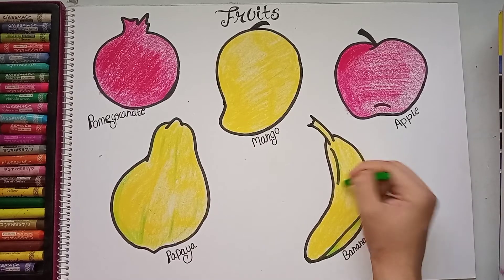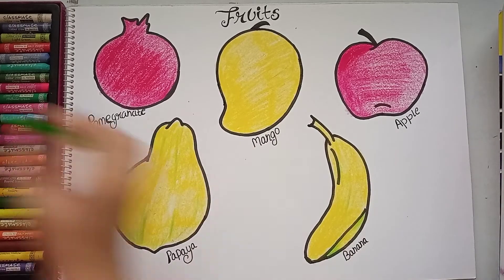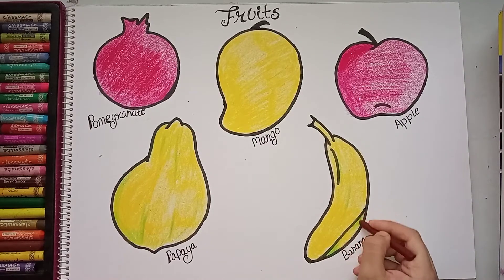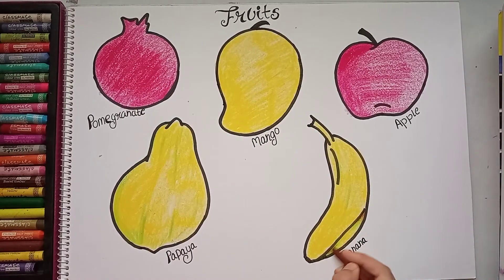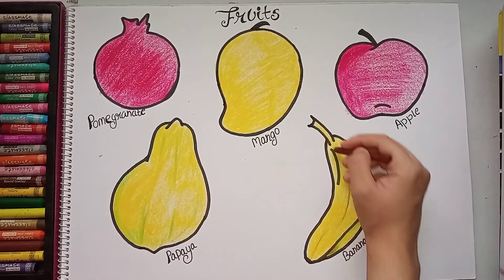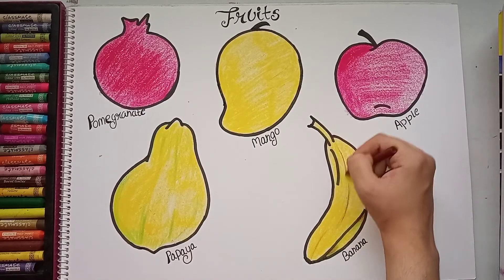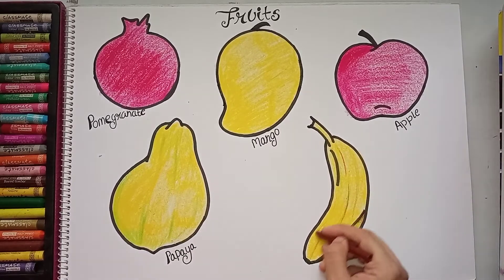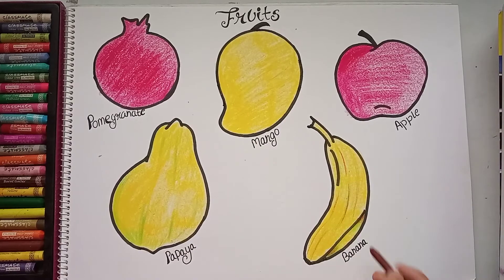Now you can see this worksheet is complete. Children can learn the concept of colors and fruits, and they can also learn the spellings. Give them a copy so they can write the fruit names four or five times to learn properly. You can add one more activity — a Montessori activity.